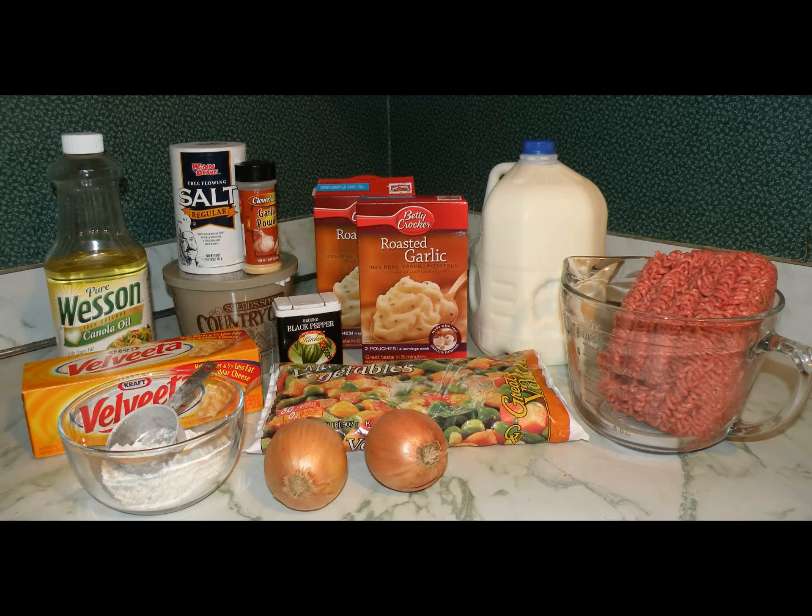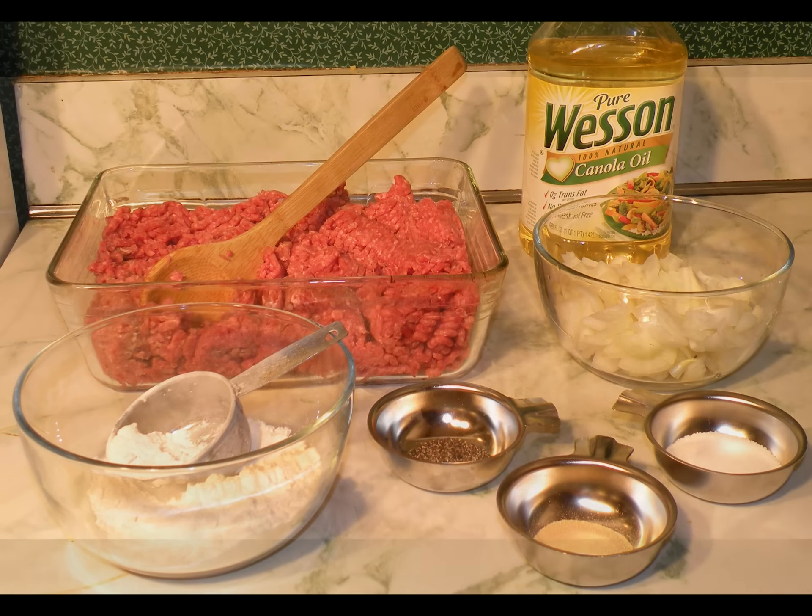Today we're going to be cooking shepherd's pie the quick and easy way. You'll see the list of ingredients on the sidebar.